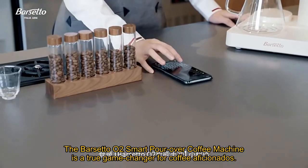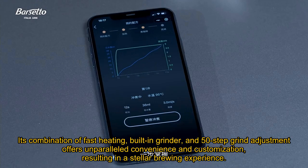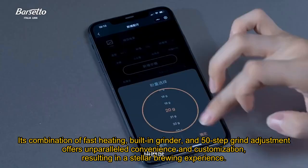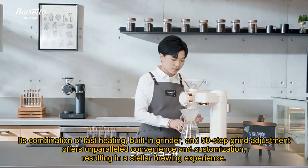The Barsetto O2 Smart Pour-Over Coffee Machine is a true game-changer for coffee aficionados. Its combination of fast heating, built-in grinder, and 50-step grind adjustment offers unparalleled convenience and customization, resulting in a stellar brewing experience.